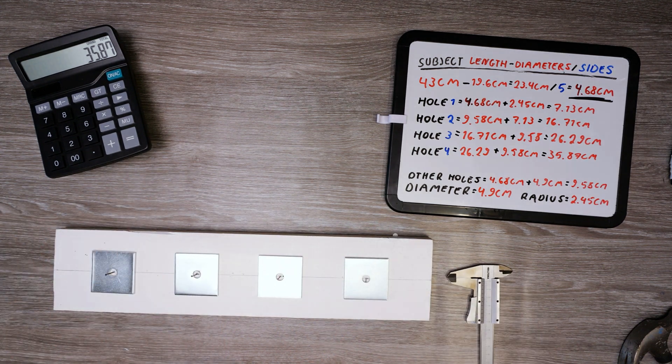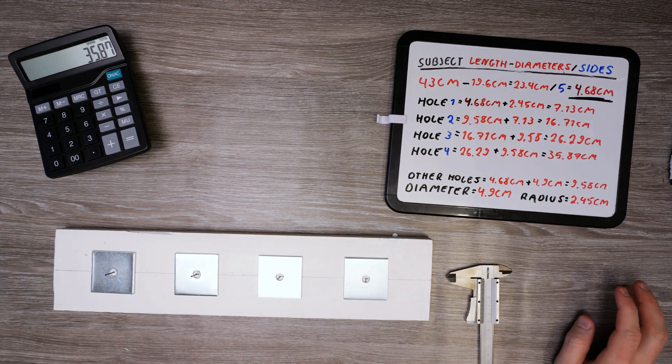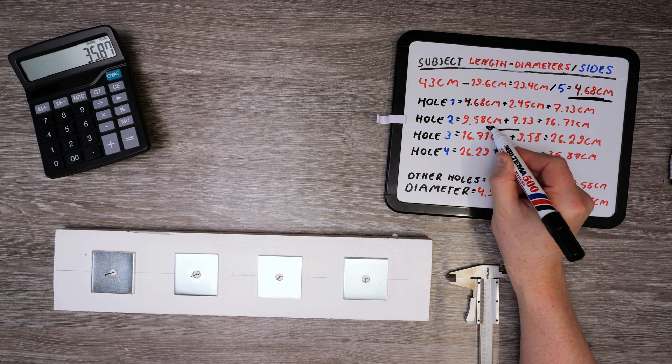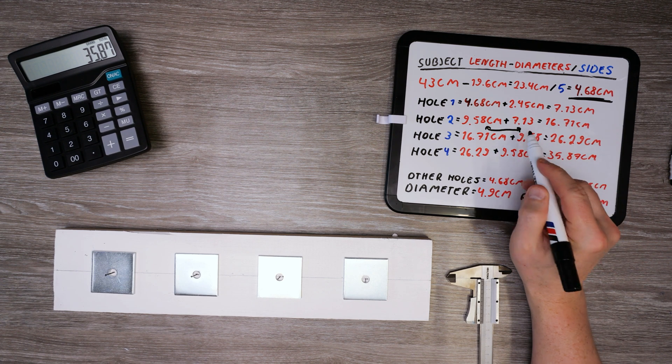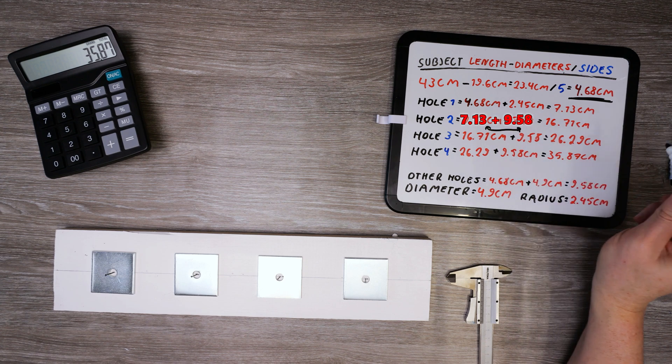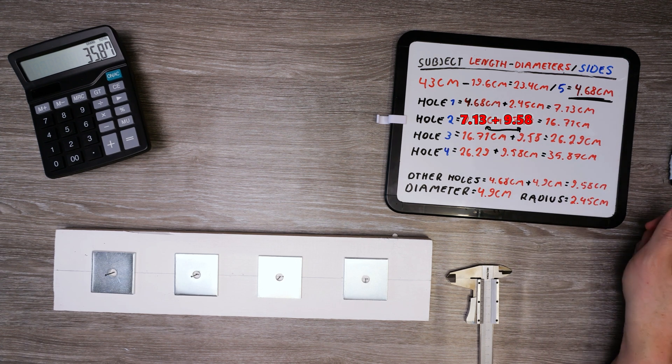That's a wrap — all holes are evenly spaced out. These two numbers could swap position to make it even easier to understand: after the first hole, just take that marked spacing and add the distance spacing, which in this case was 9.58 centimeters.